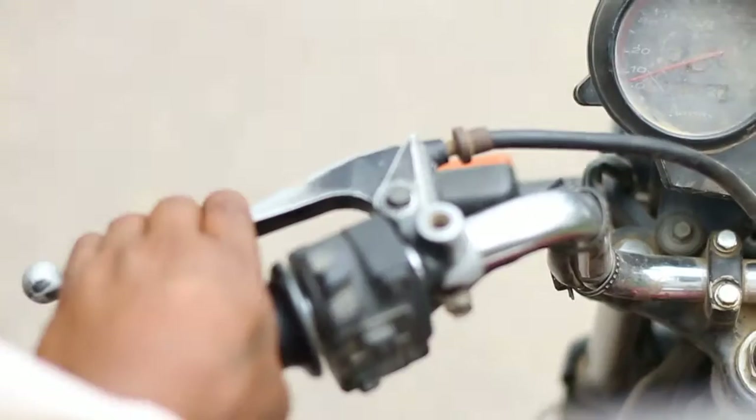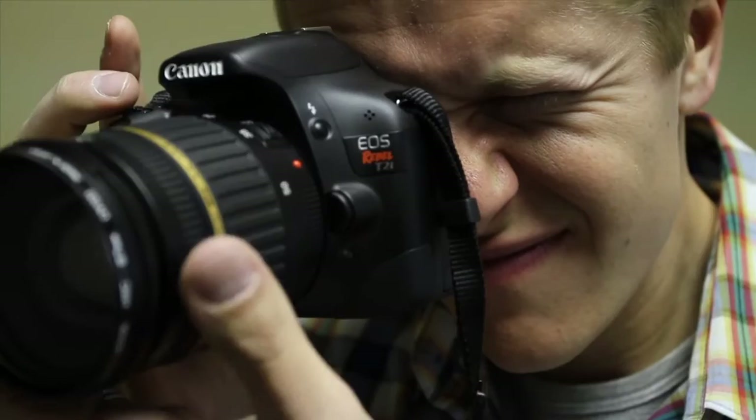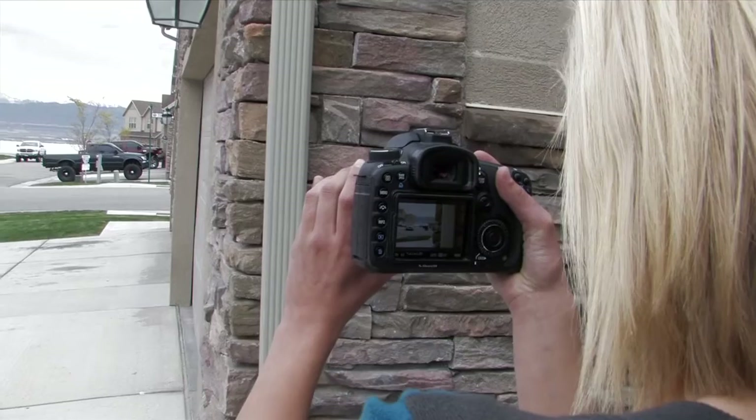The HDSLR. It seems as though everyone is shooting on one nowadays. The small form factor with a beautiful film-like look make these a significant tool in your production arsenal. But as nice as a small camera is at times, the problem is... well, it's small. Less camera means less stability, and the tiny LCDs on the cameras can also pose a problem when trying to focus during that critical moment.